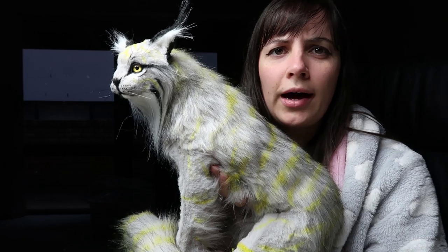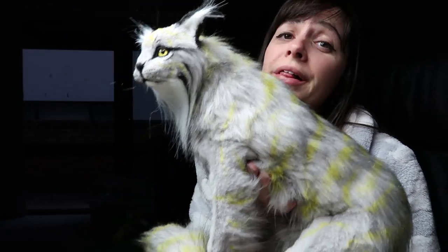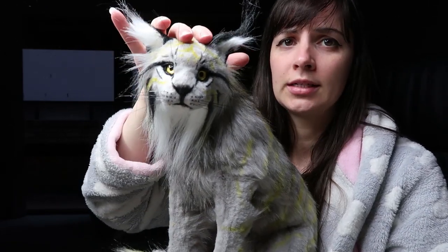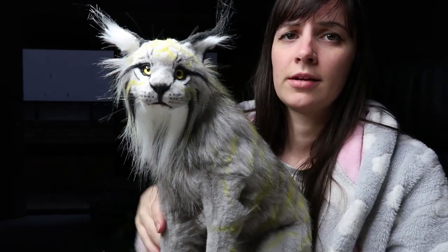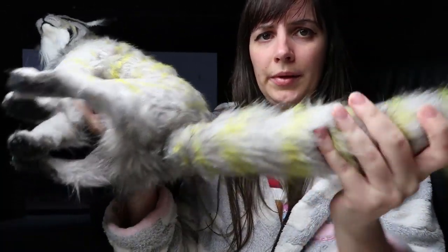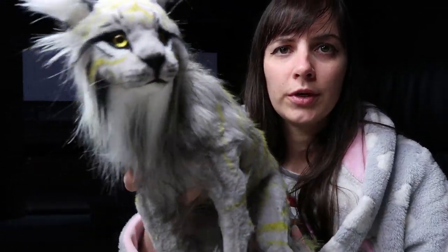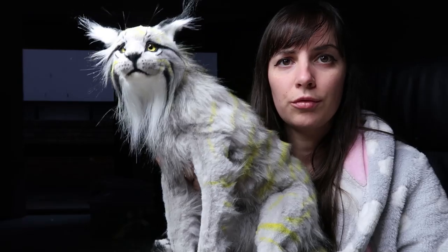Hi guys, so in this video I'm going to go through how I made this Thundercat. His name is Tento the Thundercat. I'll go through the whole process — he has glass eyes, a resin head, a soft body, and a wire armature, so he is fully poseable. Stay tuned and I'll go through the process.